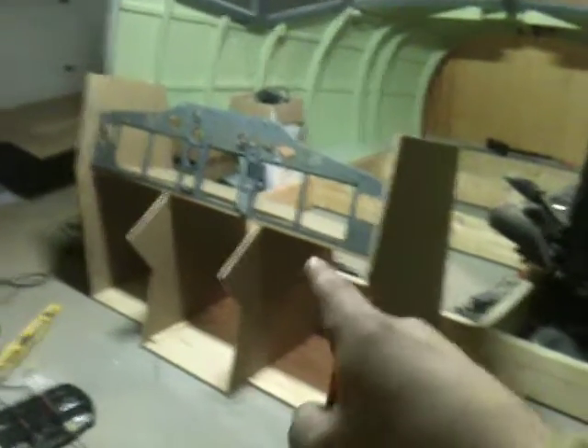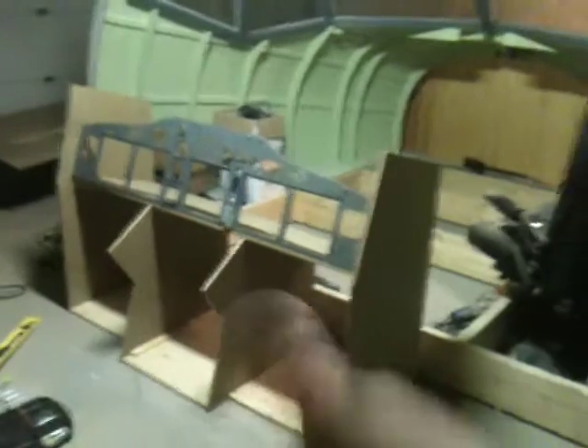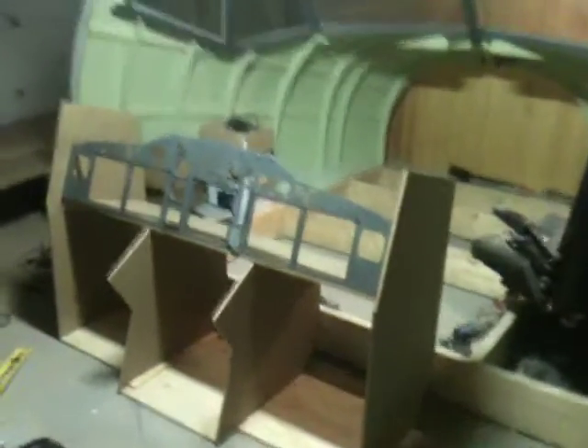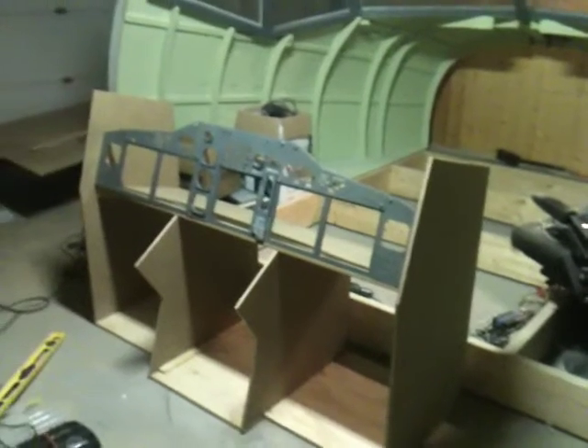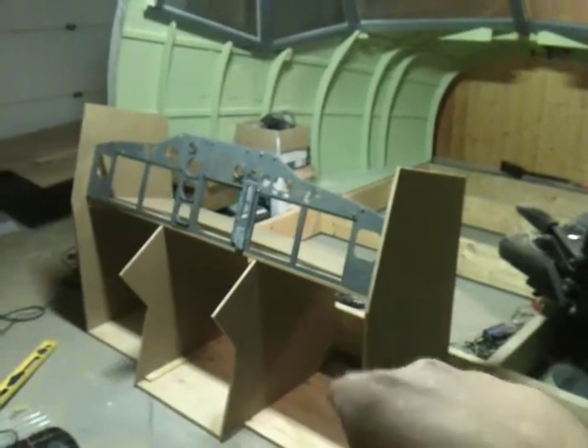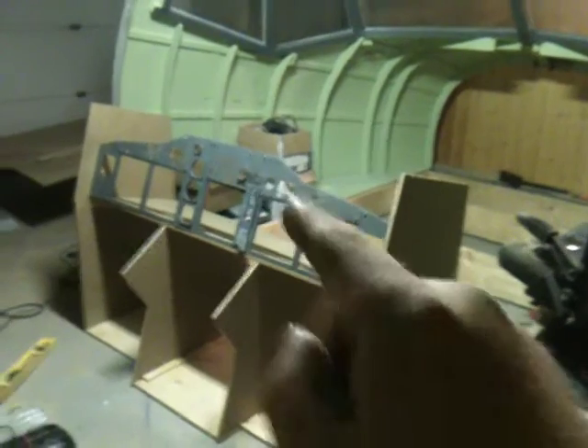Hello everybody, welcome back to the Norwegian 737 project. I hope you all had a wonderful weekend and spent time with your family and relaxed. I sure did. Today I went out at six o'clock and spent six hours on this.